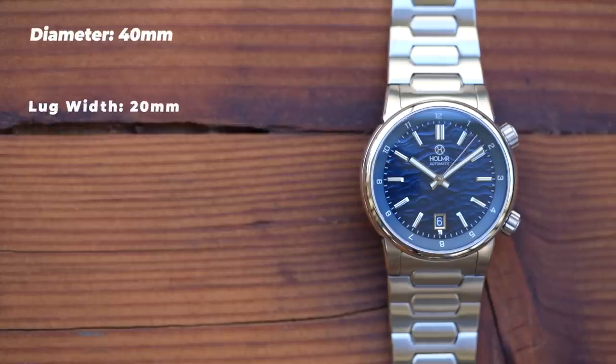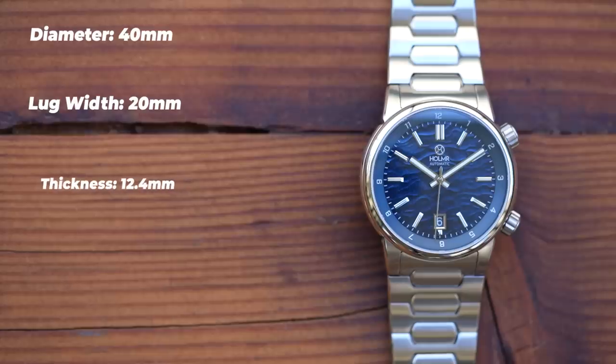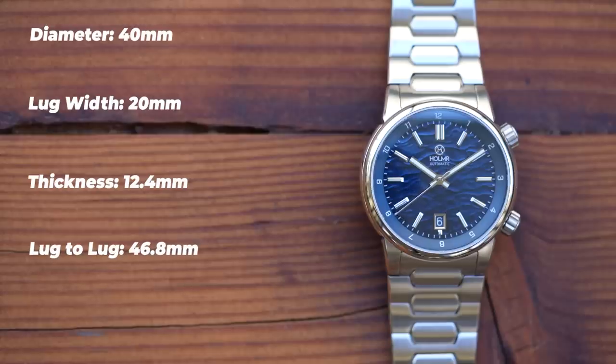It's 40mm in diameter with 20mm lug width. They refer to this as a quasi-integrated bracelet — a traditional case with 20mm lugs and a bracelet that fits perfectly but can be removed. Thickness is 12.4mm, including a double-dome sapphire. Lug-to-lug is 46.8mm, and sized up from my 7-inch wrist it weighs in at 156 grams on the supplied bracelet.